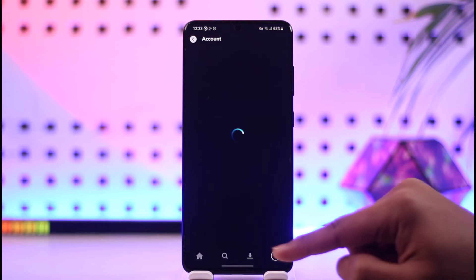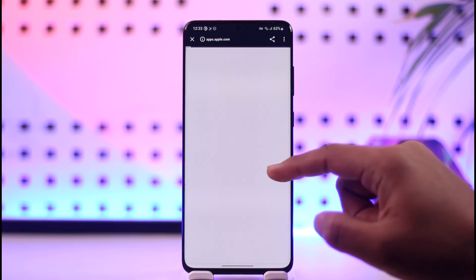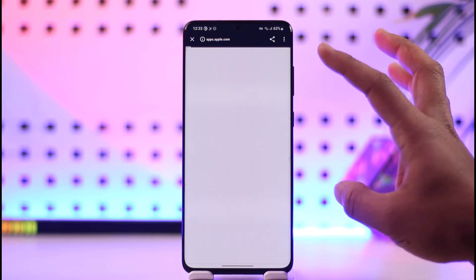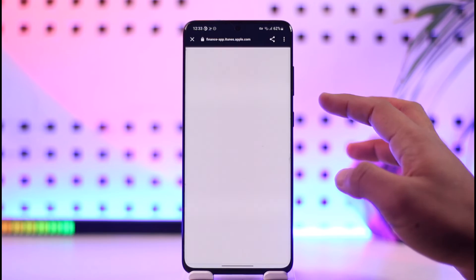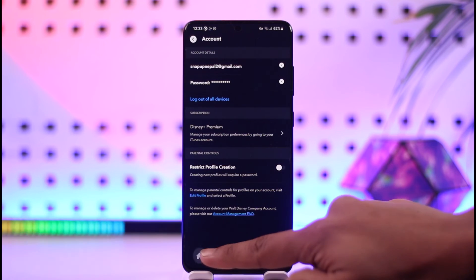Go to Account. Once you're in Account, you should be able to see Disney Plus Premium. Tap on it. In my case, it is actually from iTunes, so I have to cancel using my iTunes account from Apple Music. From there, you should be able to cancel your subscription.